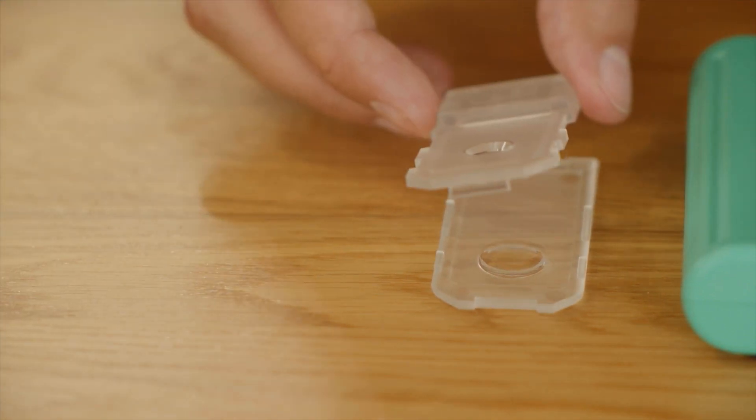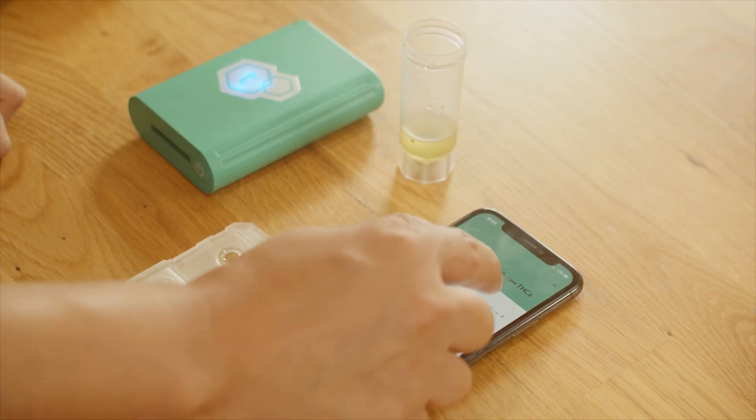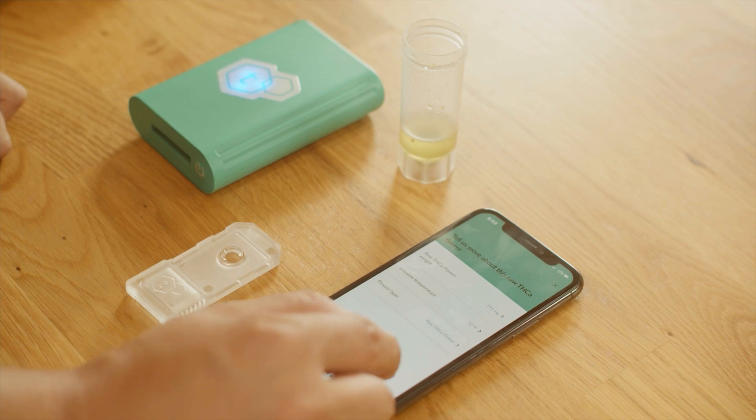After the sample prep instruction screen, enter the flour weight you wrote down, infusion temperature, and whether the sample is THCA flour or high CBD flour. You will need to enter the infusion temperature. We recommend using an infrared thermometer to find the most accurate temperature of your infusion.